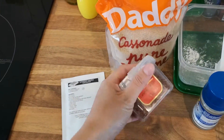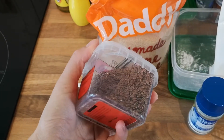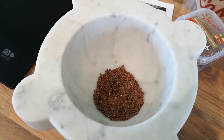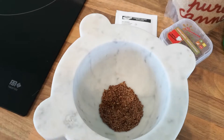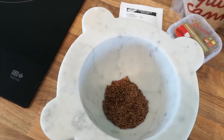Now this is flax seeds. Don't do what I have done and buy whole flax seeds like this because they are a nightmare to grind — buy yourself some ground flax seeds. You have to start by making your flax egg up first, so I am going to have to grind these seeds, but if you just buy ground flax you can miss this step.